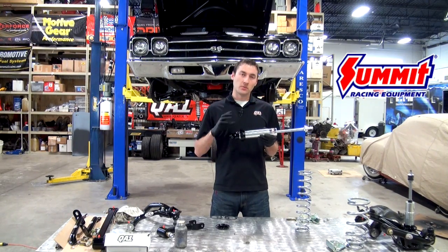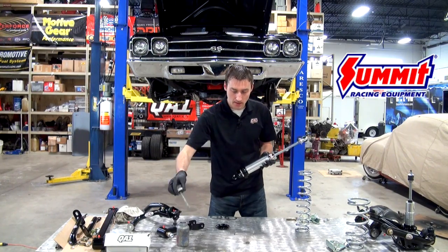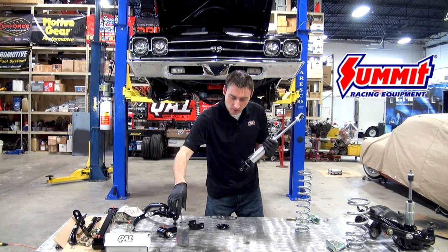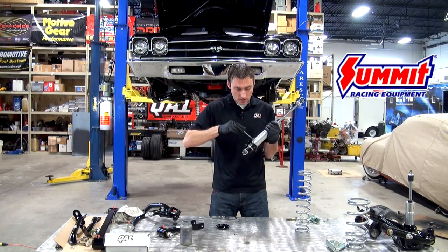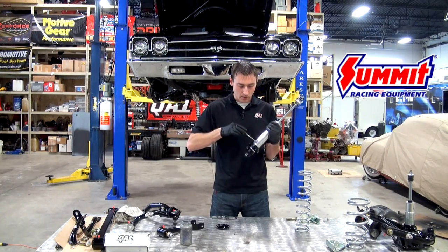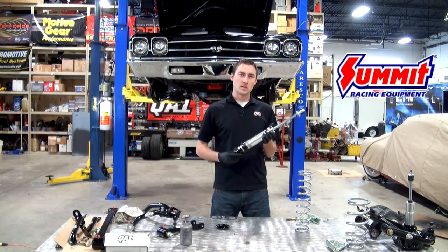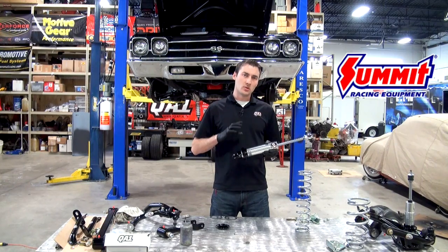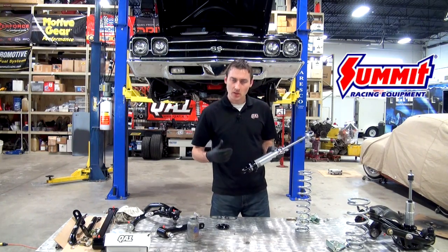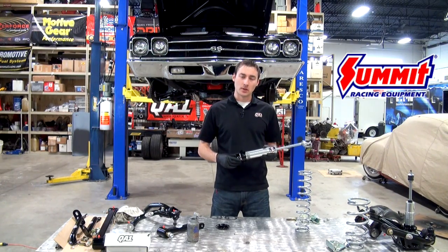Now this is a very important step that a lot of people forget: using anti-seize. You want to coat the threads in the area where you're going to be adjusting. Do this with any aluminum shock on the market, because with the collars and shock body both being aluminum, there's potential for galling. With spring pressure against there, you want to make it as easy as possible to move. We recommend a Permatex-based anti-seize — WD-40 doesn't have the viscosity needed for a project like this.